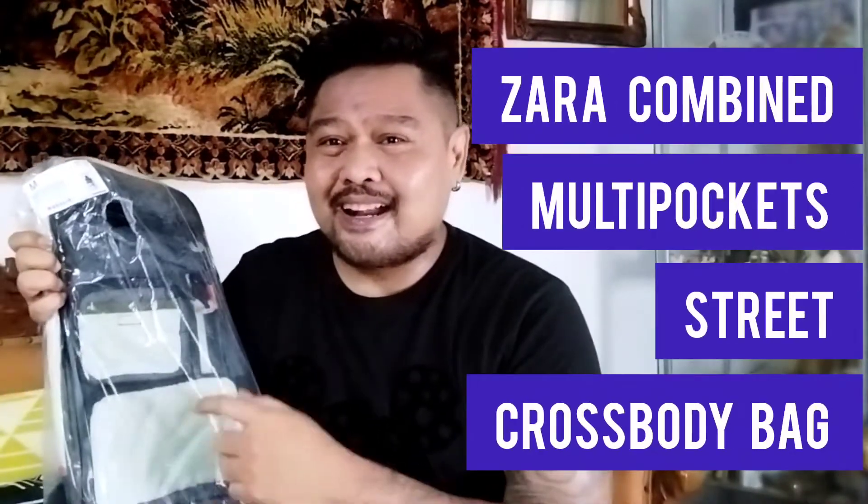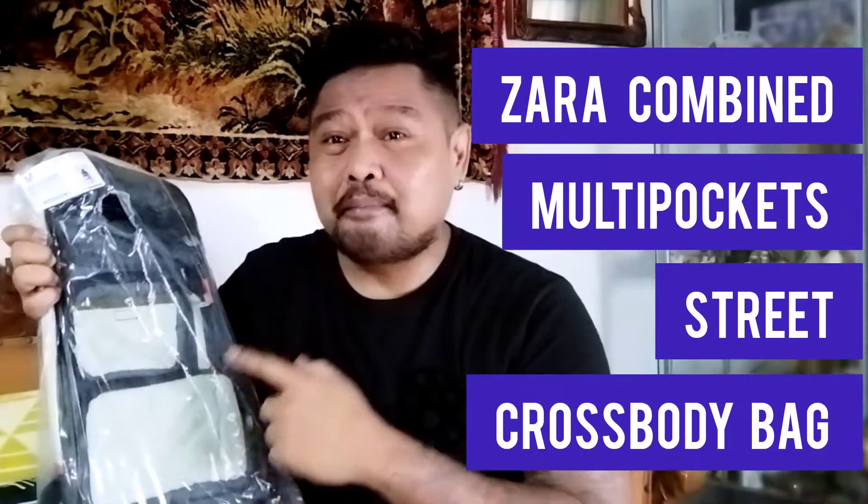Barang ini gue beli mungkin udah 3 tahun lalu. Gue pulang kantor, langsung mampir ke Slain City. Di situ ada Zara Indonesia. Gak tau kenapa, gue itu melihat tas ini kayak melihat harta karun. Ini dia namanya Zara Combine Multi Pocket Strip Body Bag.